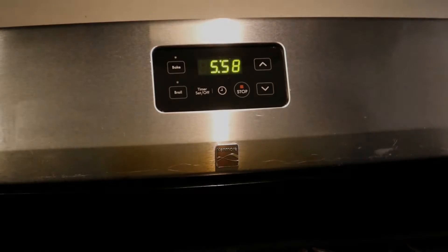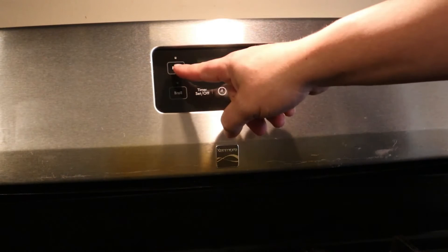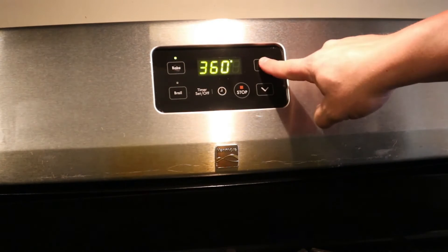With that being said, we're going to jump into the video and show you how we make it. First things first, we're going to preheat the oven — we're going to set it to 400 degrees.